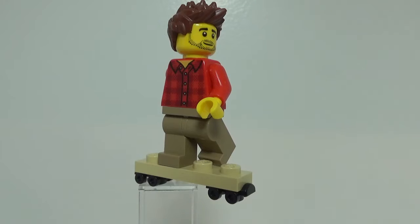Hey guys, so today I have a custom figure to show you, and this is Walter Mitty, based off of the character Walter Mitty in The Secret Life of Walter Mitty, a 2013 film directed by Ben Stiller, and Ben Stiller was also the star of the film, otherwise known as Walter Mitty.